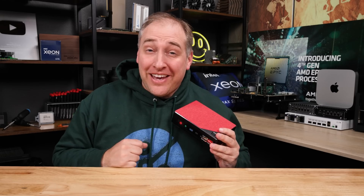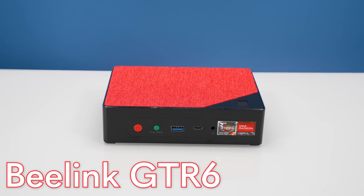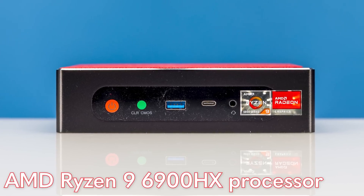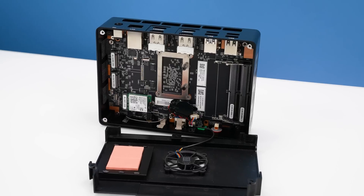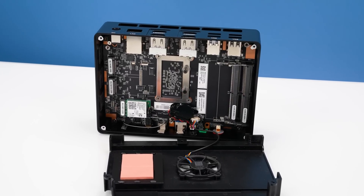Hey guys, this is Patrick from STH, and this red box over here is the Beelink GTR6. This system has a brand new AMD Ryzen 9 6900HX processor, which means that not only do we get the Zen 3 cores, but we also get an updated graphics solution that has made this system much better than the previous generation.